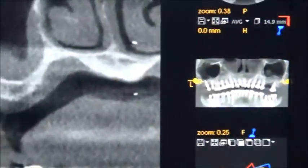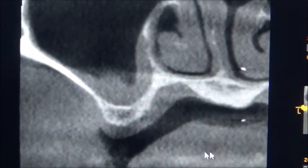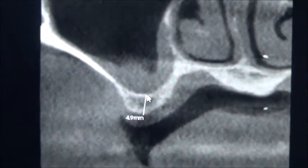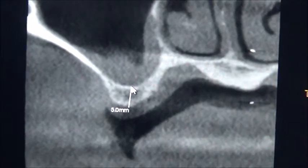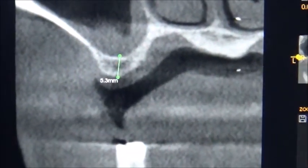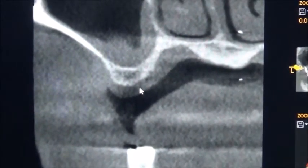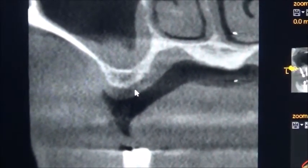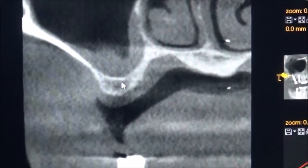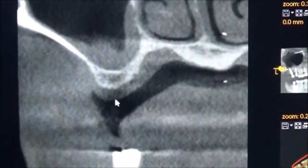Now the cross-section is in the 16 area. Very limited bone — very less, about 5mm, maybe 5 or 5.5mm. So what are the options available here? We can select the shortest length implant: Echo 6mm, 3.7 diameter, 6mm. We can place it with 1mm sinus lifting. So one option is going like this.